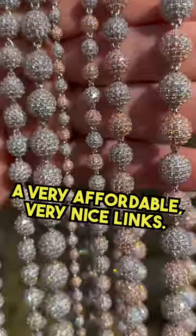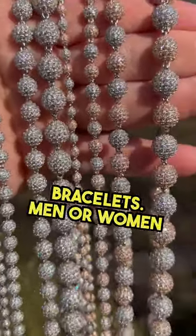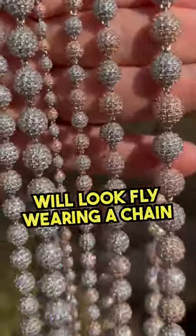Very nice links. We have them in chains and bracelets. Men or women will look fly wearing a chain like this.